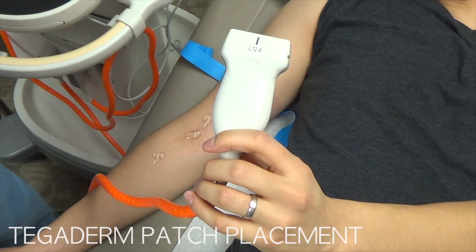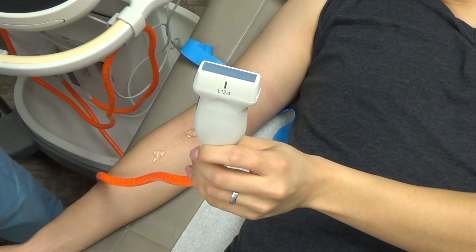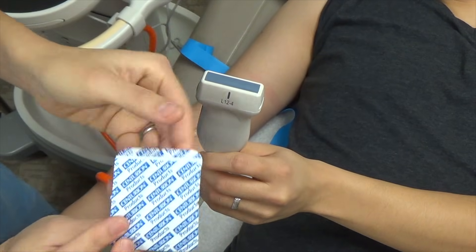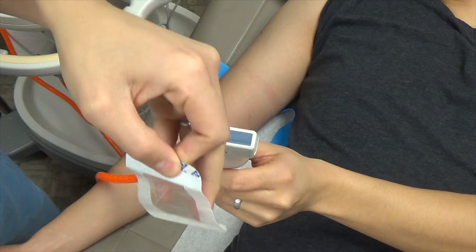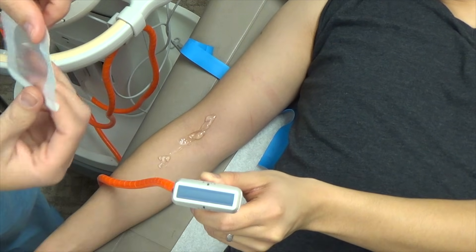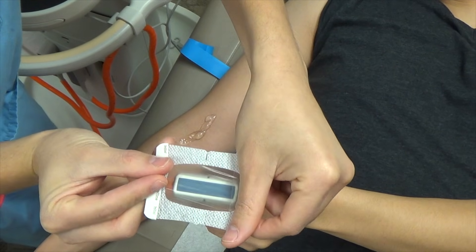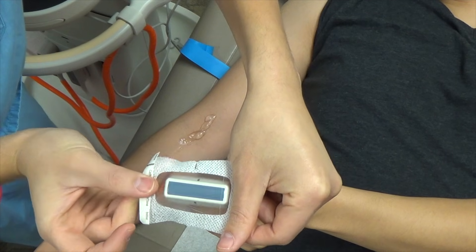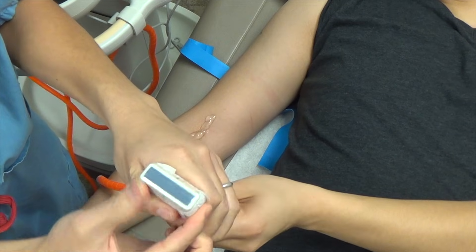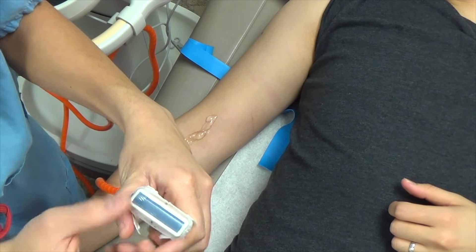Now we're going to use the Tegaderm and place it over the probe. Always use a linear probe when doing peripheral IVs. Open the Tegaderm fully — it's a small rectangular piece — and with someone holding the probe, place the Tegaderm right in the center. Pull it taut to avoid air bubbles, giving you a semi-sterile ultrasound probe cover. You can use your gloved hand to smooth out any remaining air bubbles between the Tegaderm and the probe.